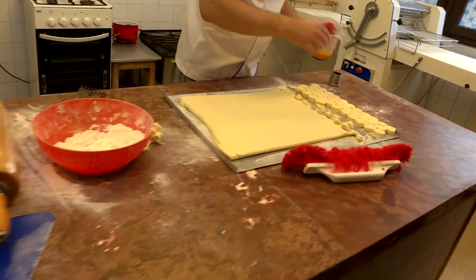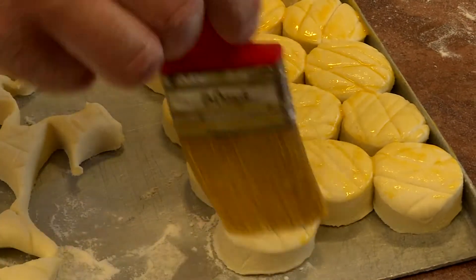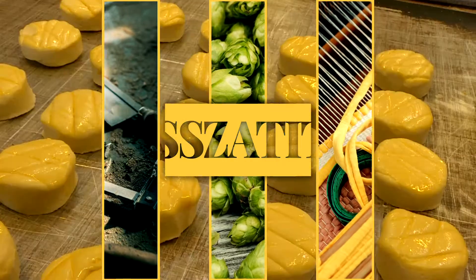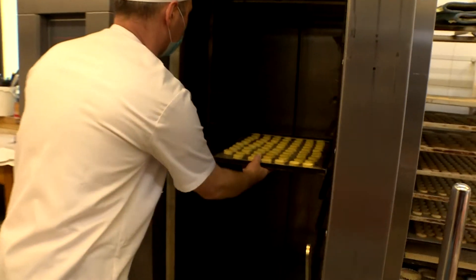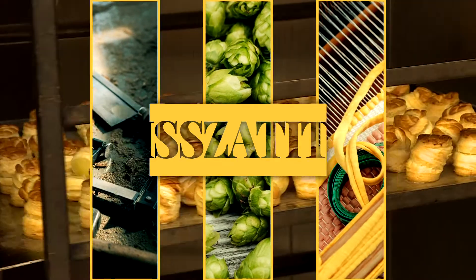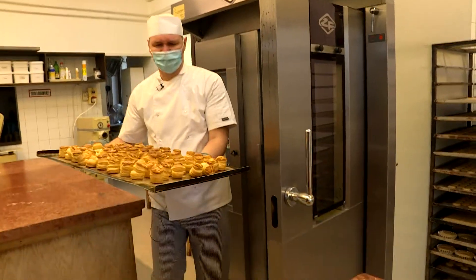Hogy csillogóvá, ropogósra süljön a pogácsa teteje, kenő tojással óvatosan, de mindenhol lekenjük. Ettől lesz fényes a pogácsa, és egy szép barna színt is kap majd a sütés során. Mindezek után a kiszaggatott, tojással bevont pogácsatésztákat a sütőbe rakják. Ez egy viszonylag gyorsan elkészülő pogácsa – gyúrással együtt, a pihentetéseket nem számolva, egy óra alatt simán megvan. Az elkészült pogácsák frissek, ropogósak és önmagukért beszélnek.